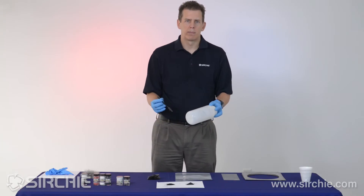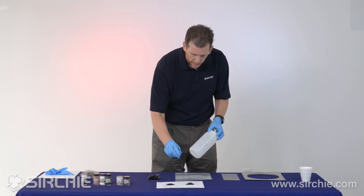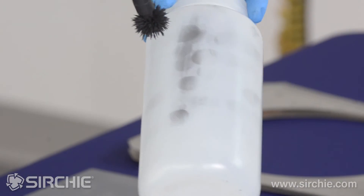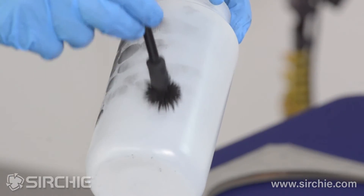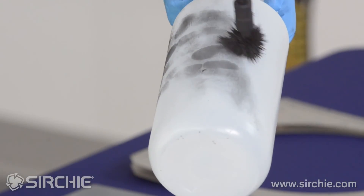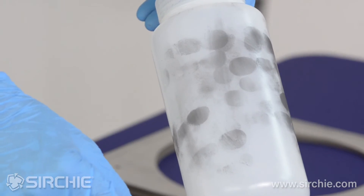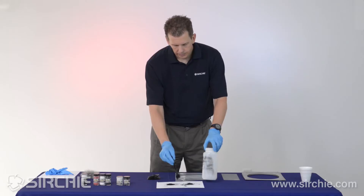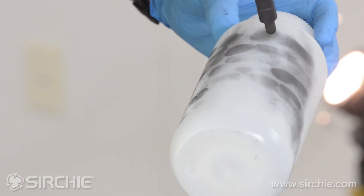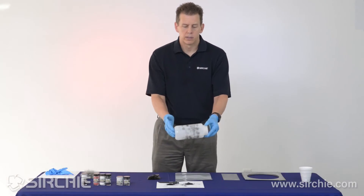Let's try the same thing using mag powder. Using the magnetic wand with that nice plume and a gentle brush over the surface — look at the difference in ridge detail and how it pops out immediately with the mag powder versus working with the brush. Keeping the plume heavy and working around the bottom, we can see that developing with mag powder is much faster with better detail immediately. If we've applied a little too much, we can go around, pick up any extra metal crystals, and examine the ridge detail on the bottle.